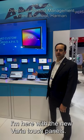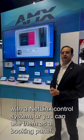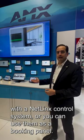I'm here with the new Varia Touch Panels. These are really flexible touch panels built on standard Android. You can use them as a Medero G5 panel with a NetLynx control system, or you can use them as a book panel.